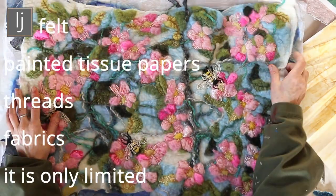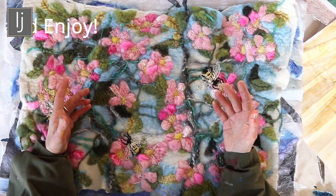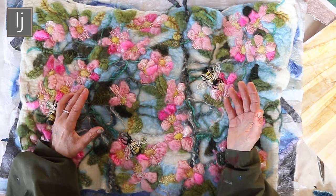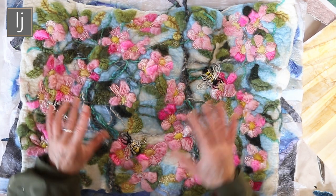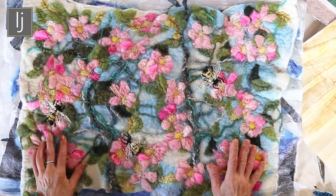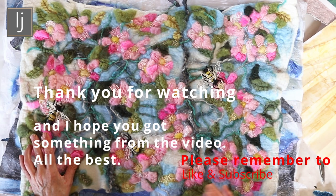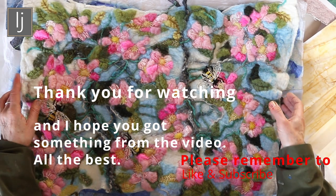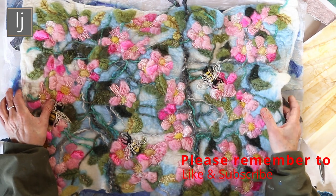This process lends itself to so many things, and it removes itself from the hierarchy of painting, which I think is really interesting. I think also it's a problem we have in Britain — textiles and crafts are not really valued, they're just coming into their own a bit more, whereas in America, textiles, embroidery, and quilting have always had a place.